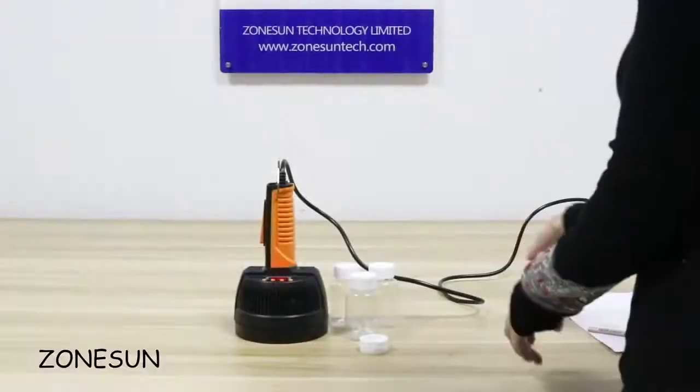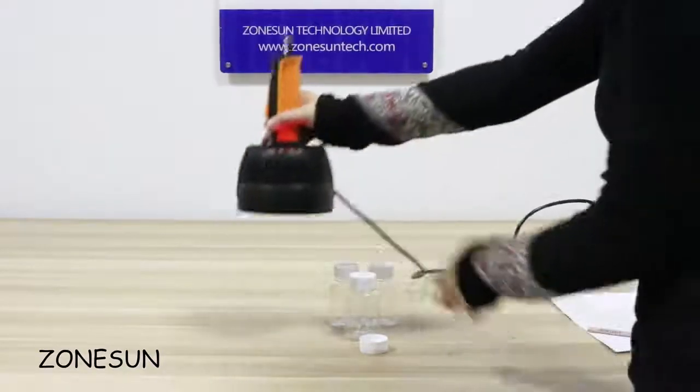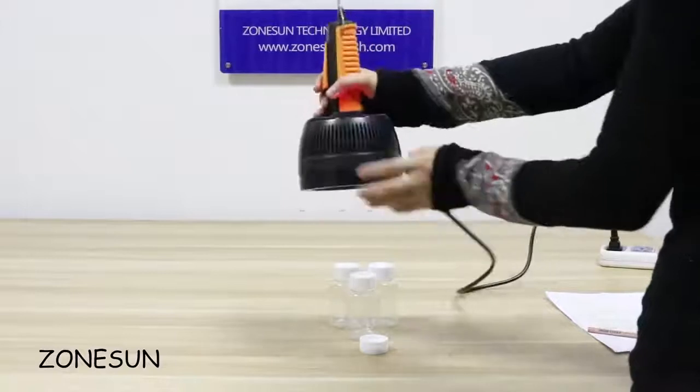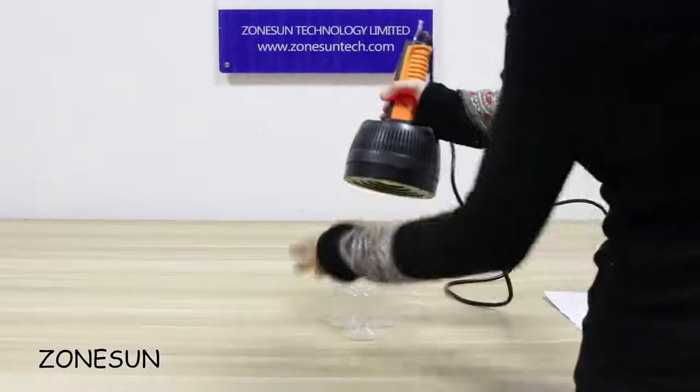Hello everyone, greetings from Jonsan. Today we would like to introduce our industrial sealing machine for aluminum foil sealing to cups.